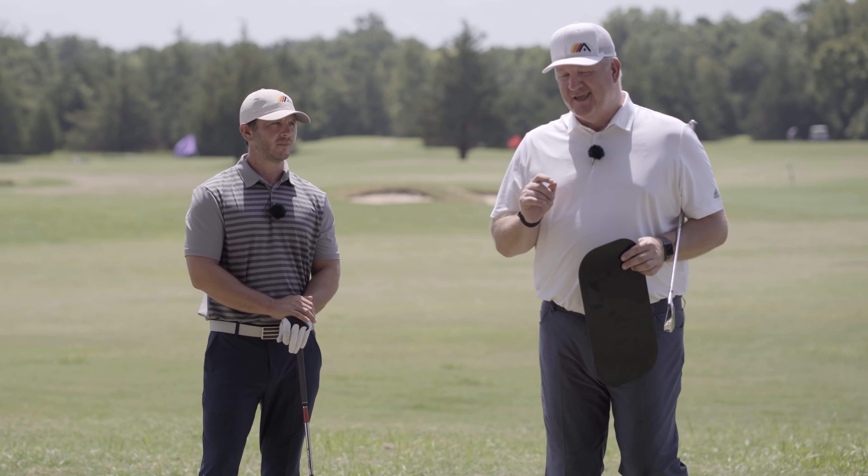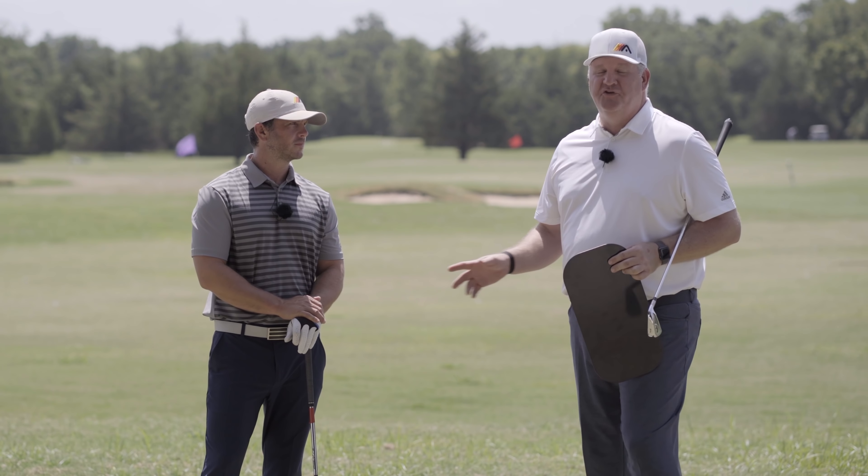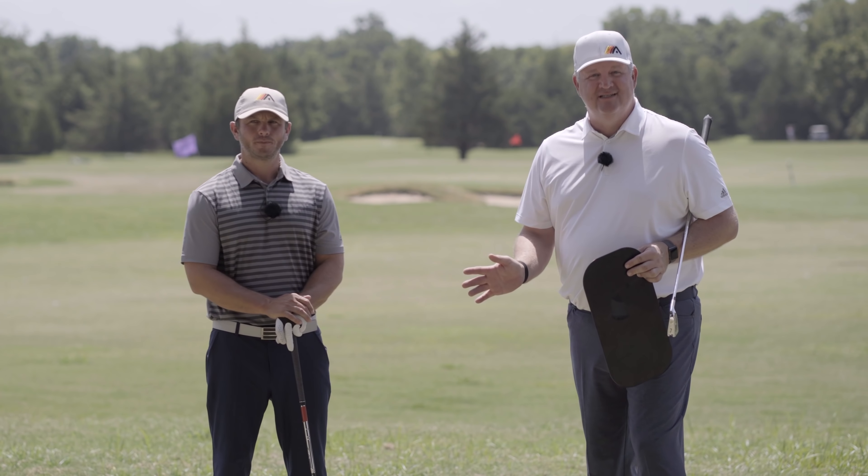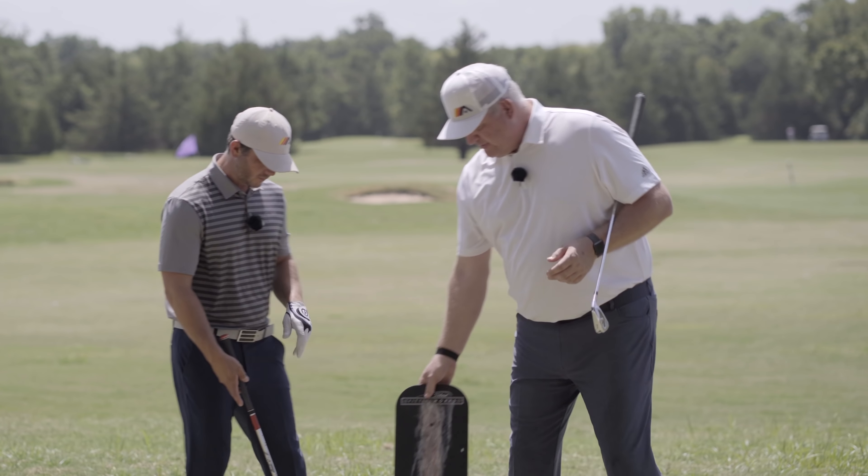What that's going to force you to do — and you won't do this in the real golf swing if that face is wide open — you have to learn to twist it a little bit. You're going to learn to start to close the face as this is happening. All right, so let's hit a couple down range.